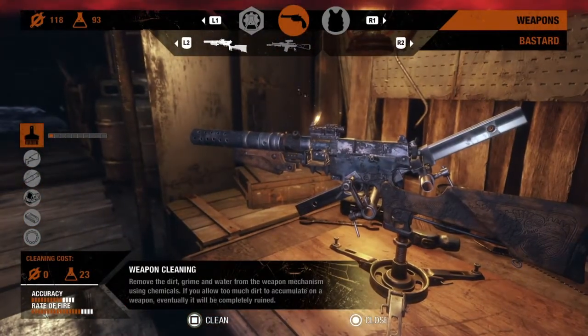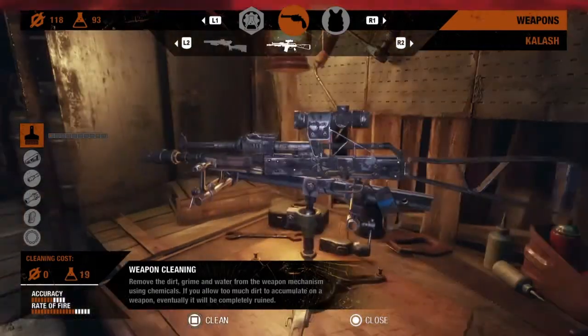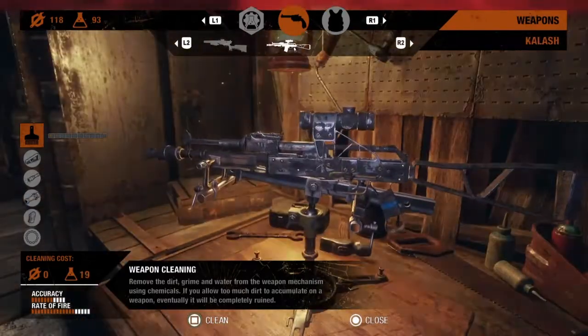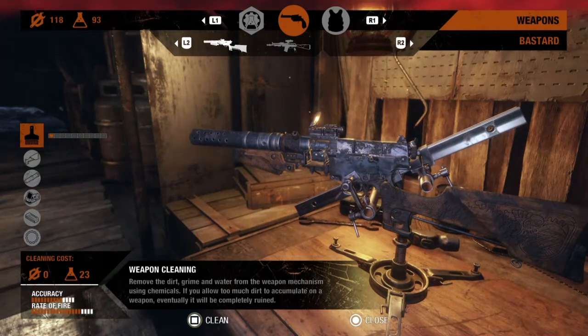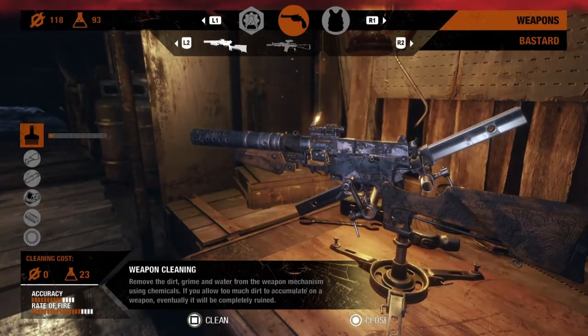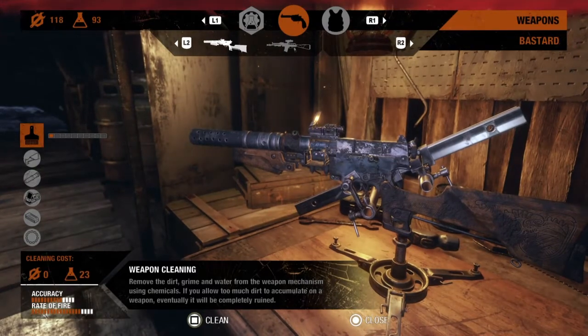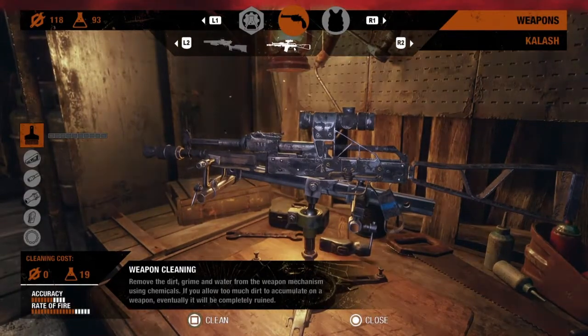Go to the gun tab. The first pistol is very dirty, and my other gun is very dirty too. You can tell how dirty a gun is by the little bars — if it's full that means it's clean, if it's not full that means it's very dirty. A dirty gun reduces your accuracy, so you'll miss a lot of shots.